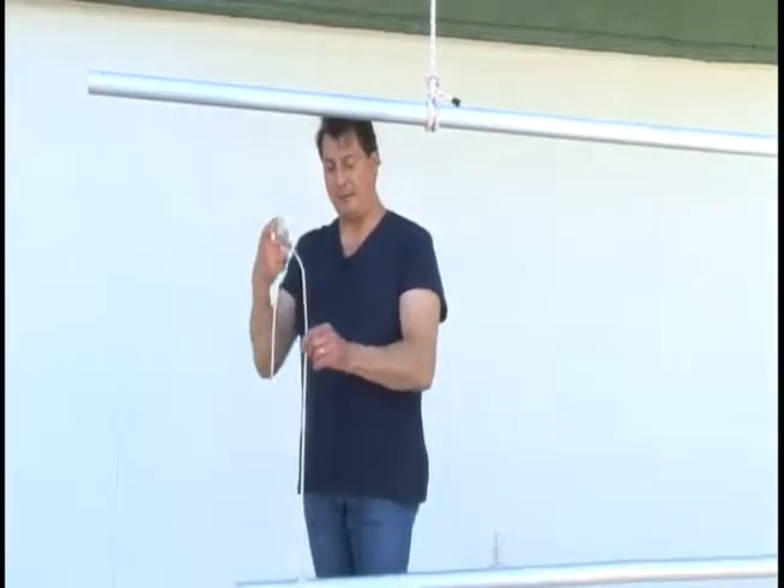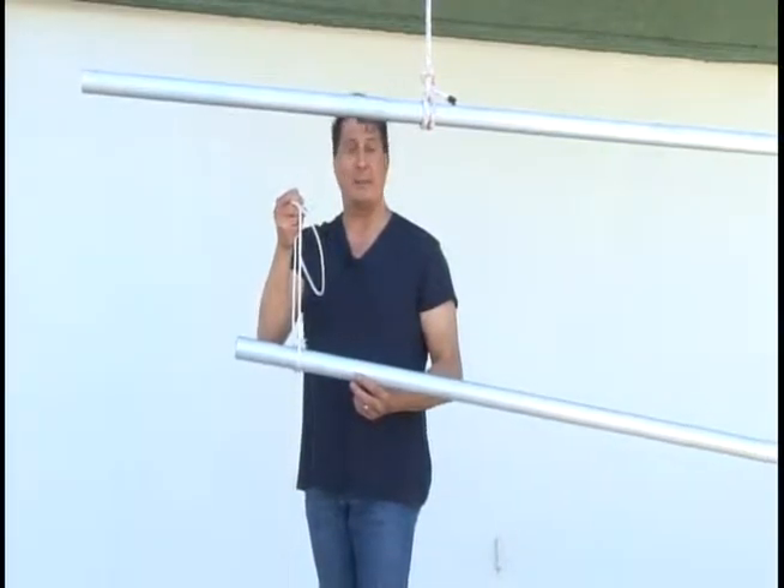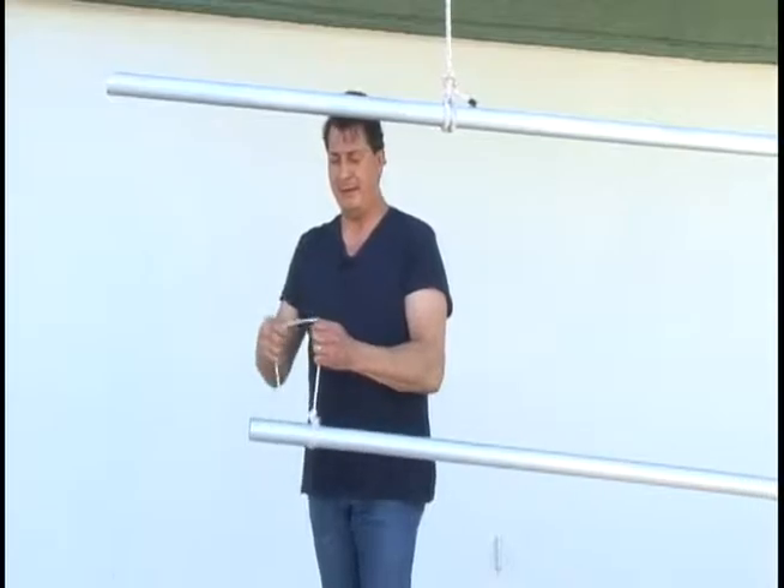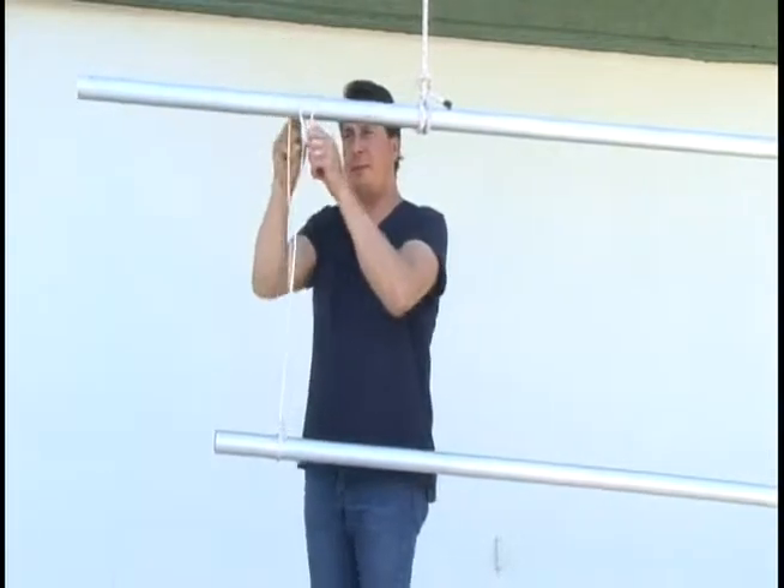What you want to do is grab your rope. It's usually already attached to something like scenery or pipe with curtains on it, whatever that may be. Take that and wrap that around the pipe.